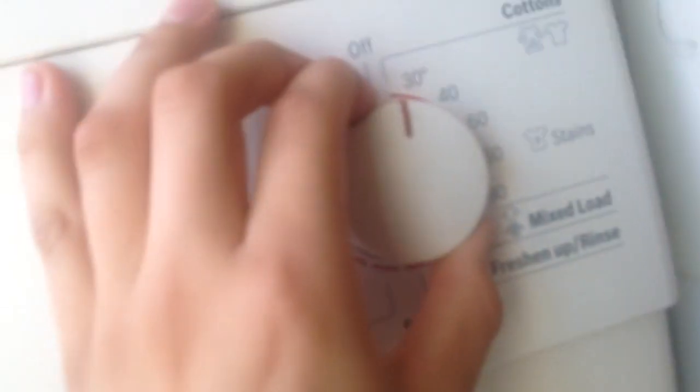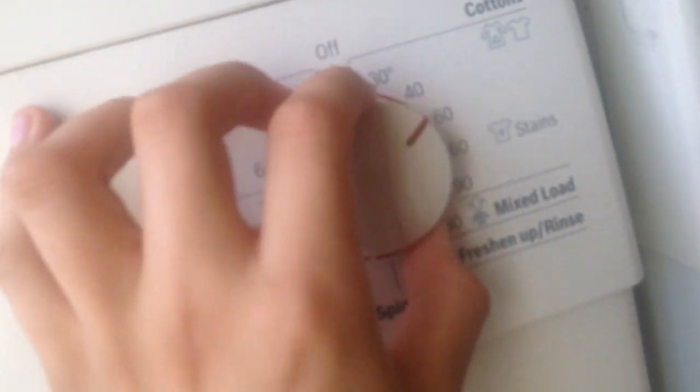I'm going to just quickly go through all the cycles. We've got cottons 30, 40, 60, 60 with stains, and 90. You can have all the options there.